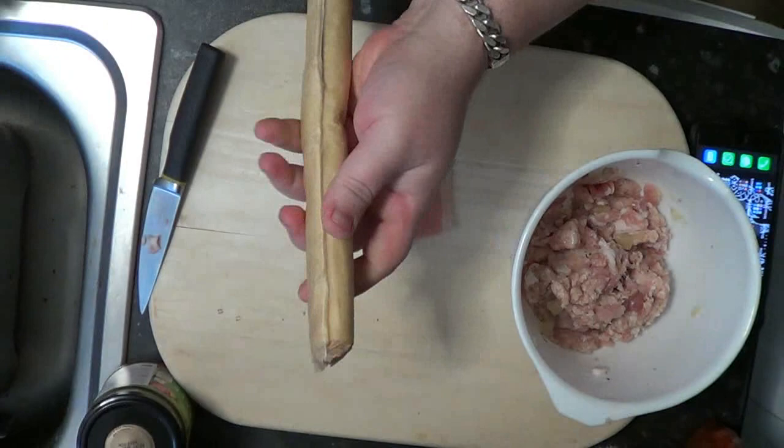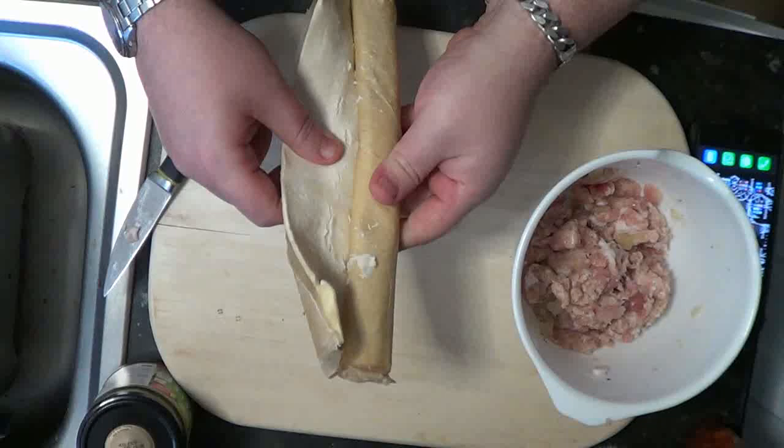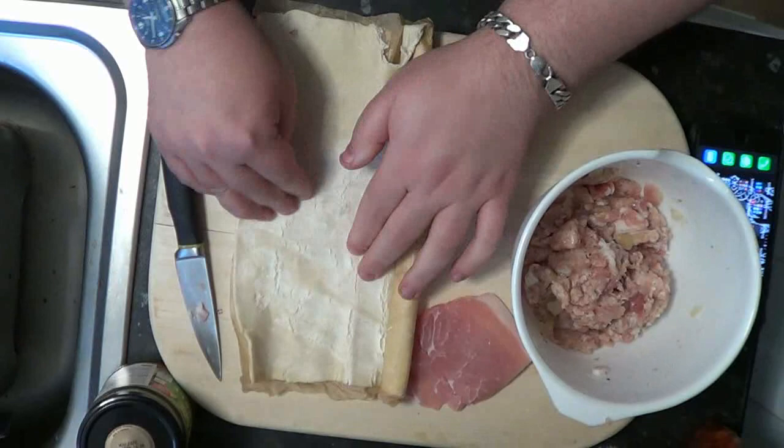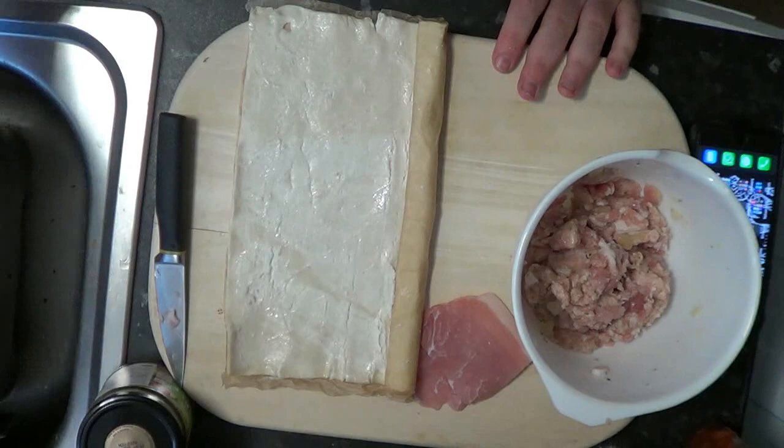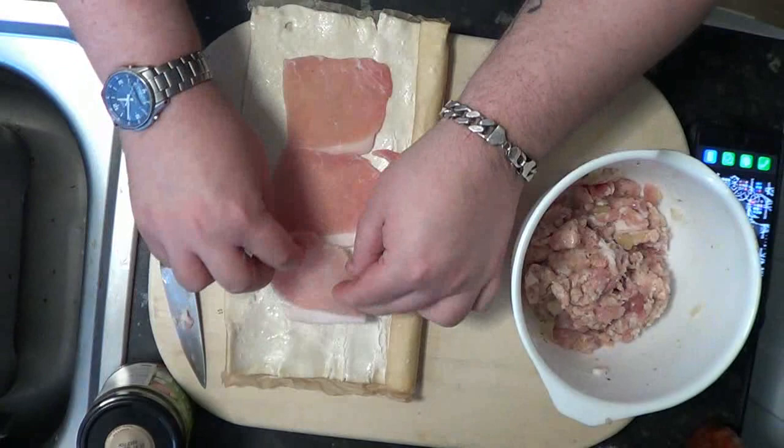Pop that on the side to rest and get your puff pastry. Now this has been in the fridge for a couple of weeks so it's got a bit dry, as you can see. What we want to do is add a bit of water, flatten it out, and any tears just press them back in. Add a bit of water and push it all in.